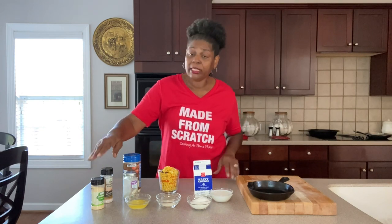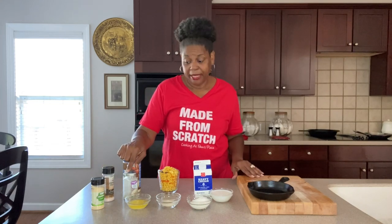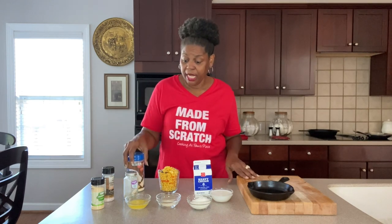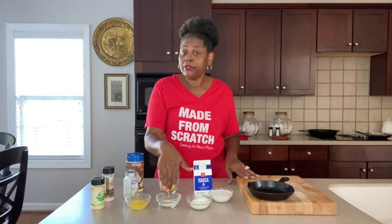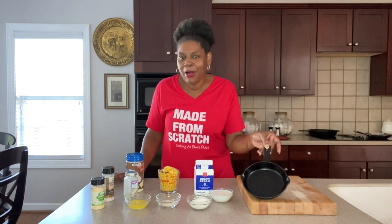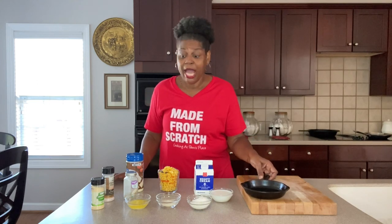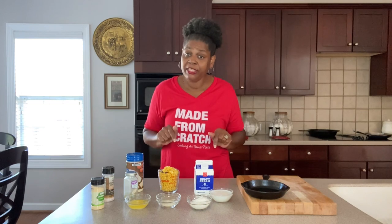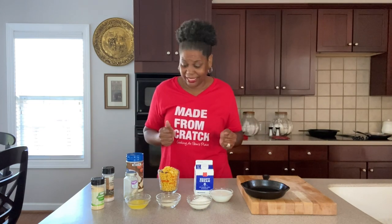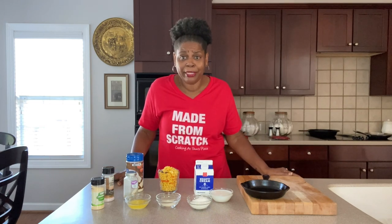We also have garlic powder and salt — I'm using Himalayan salt — white pepper. You can use black pepper; I just like white because it doesn't leave the black specks in it. Some grated Parmesan, butter, a little sugar, flour, milk, and heavy cream. I'm making this in my small cast iron skillet because I'm only making it for two. I will have all the ingredients and measurements in the description for a regular size casserole dish. Let's get this brown butter whipped cream corn made.